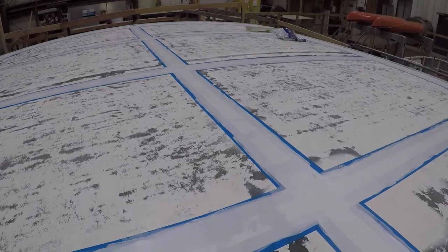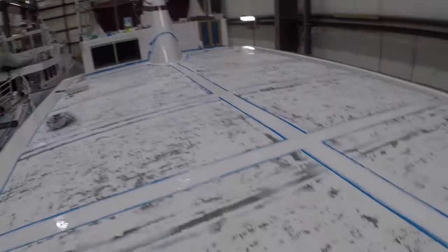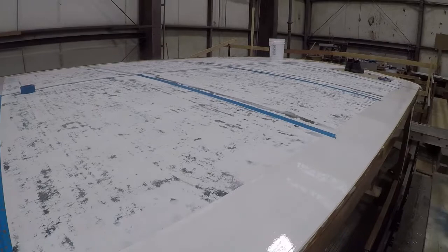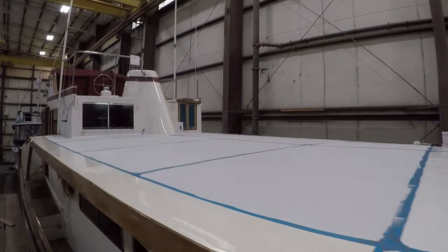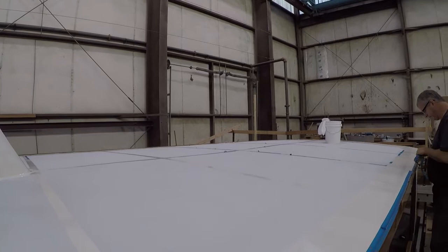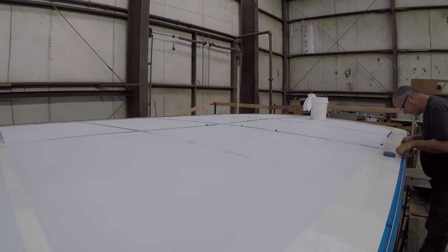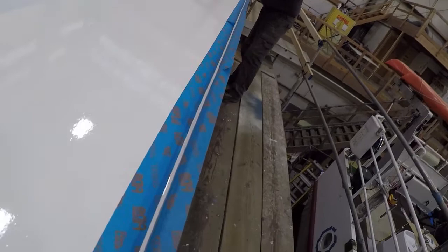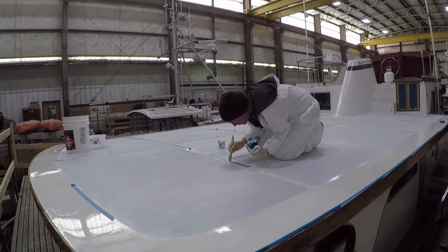The first coat of All-Grip oyster white is in place. All the areas not getting non-skid have now been painted, the paint has cured, we've removed the tape, and now we're reversing the tape so we can paint the non-skid. The finish coat is going down. Here's our upper deck — the final coat is down, there are a couple of touch-up spots Todd's going to work on, and Jim is masking the edge so he can caulk it for a nice clean finish. The gel coat is getting touched up and the caulk is getting prepped.